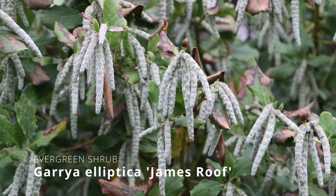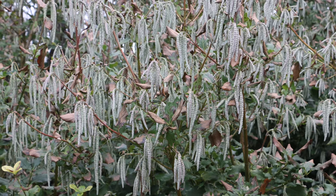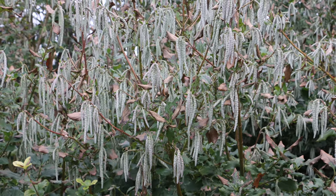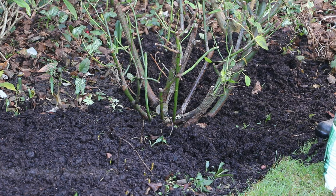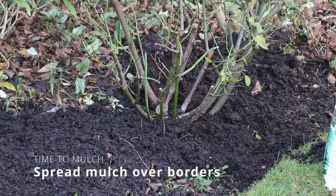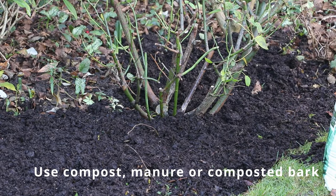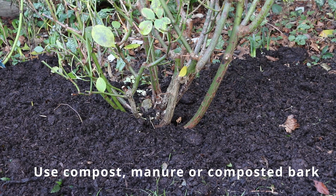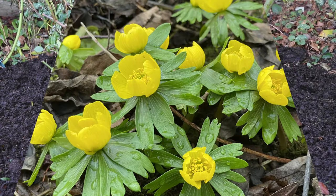For something a bit different, check out Garrya elliptica James Roof, which carries its impressive hanging tassels through winter — there's nothing quite like it. Garrya is an evergreen shrub, perfect for training up walls or fences to screen them from view. I'm going to mulch around my roses too — probably waiting until about March for a full prune, but now you can spread some compost, charmor or manure around the base of the roses. The worms will work the compost in, improving the soil and helping to smother annual weed seeds.